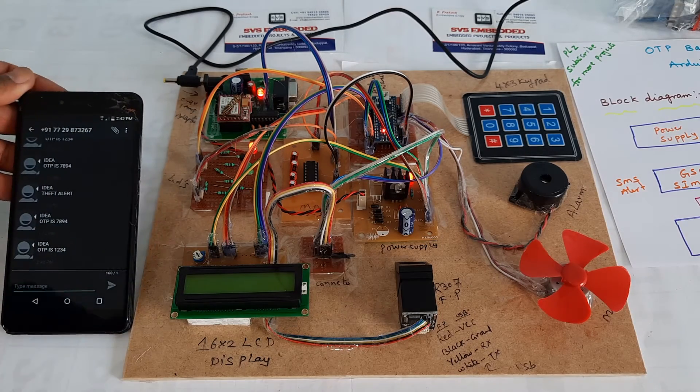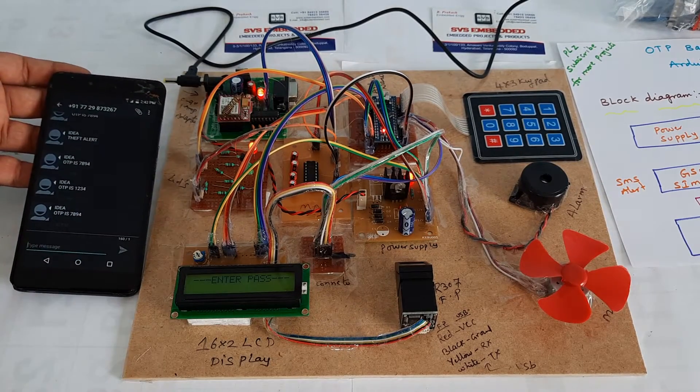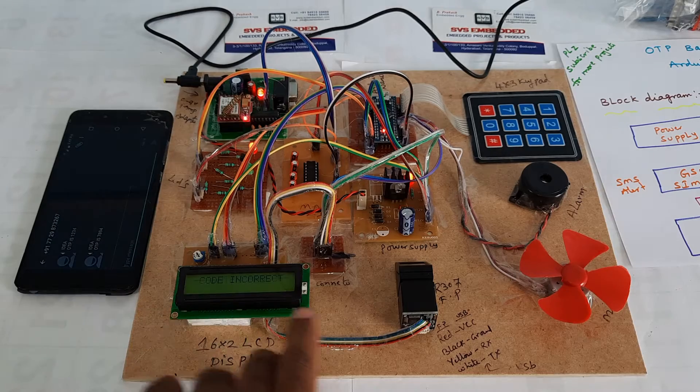Transaction completed. Now going for the 2nd finger — place finger, SMS sent to phone number. OTP received is 1-1-2-3-4. Now I will try entering a wrong password: 7-8-9-4 — code incorrect.